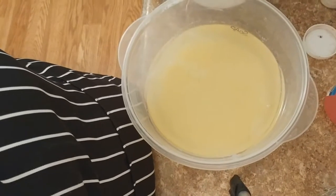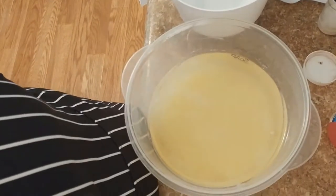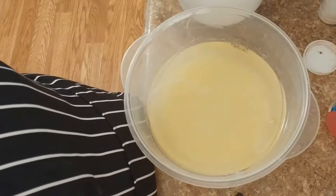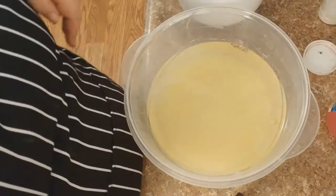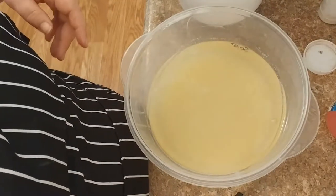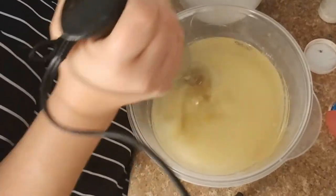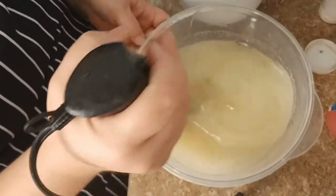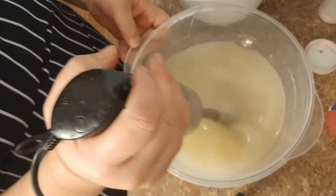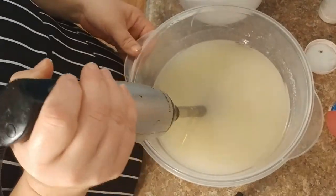I'm starting soap number two — not literally number two, number two is the poop soap setting up over there. I'm going to get started on this other soap, which you'll have to watch on subscriber days because I'm not that nice. I've got to wait for that one to set up, so I'm starting on the cupcake soaps. The frosting is going to have to set up too, so I'm giving this a whiz with my stick blender. These were made last night — I have kaolin clay, tussah silk, and sodium lactate in my lye solution.